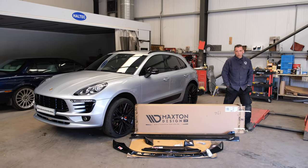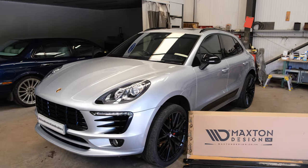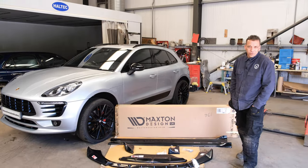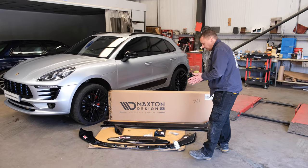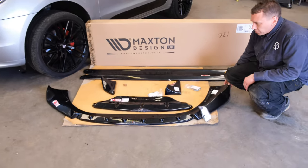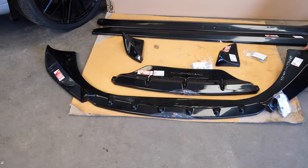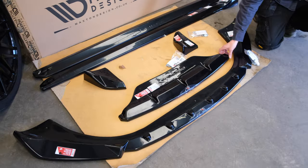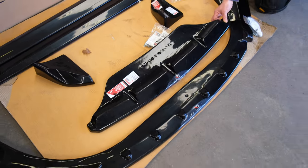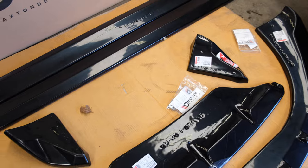So we have the boss's wife's Porsche Macan in for the Maxton body kit. Add a little bit more va-va-voom to the vehicle. So we've got the front splitter, front and lower splitter - all the bits are in the nice gloss black finish. And then we also have a rear diffuser, which the vehicle's already got a diffuser on, but that just adds a little bit more to it. Rear corner trims, and then the two side skirts.